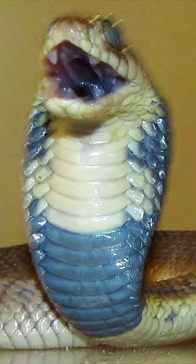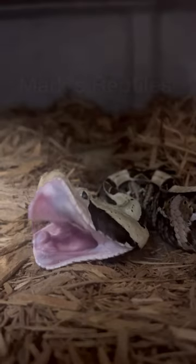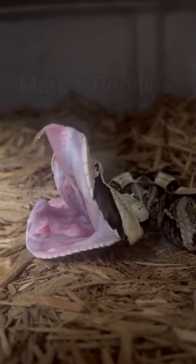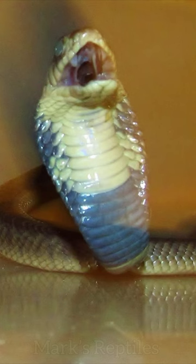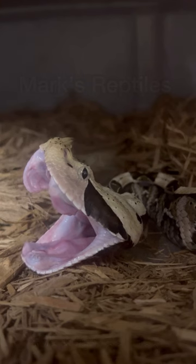My thoughts are: wait till they see an elapid like a cobra's fangs. Vipers have what's known as solenoglyphous dentition — long, hinge-like fangs — whereas elapids like cobras and mambas have proteroglyphous dentition: short, fixed fangs that are pretty much entirely covered by the membrane. So people definitely think those are defanged.